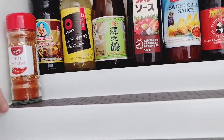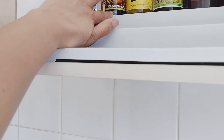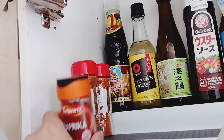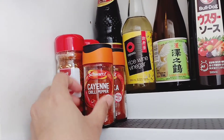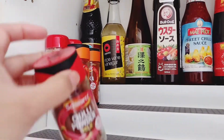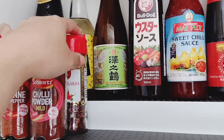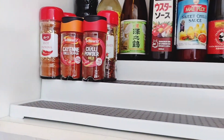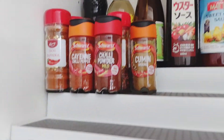On the second layer I will put the condiments we rarely use, like the paprika. I don't know why we have chili powder and chili flakes when the people here don't really eat spicy food. And look — this is the same cumin, we have ground cumin as well, so we have duplicates.